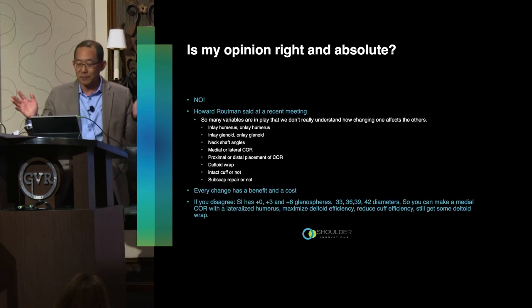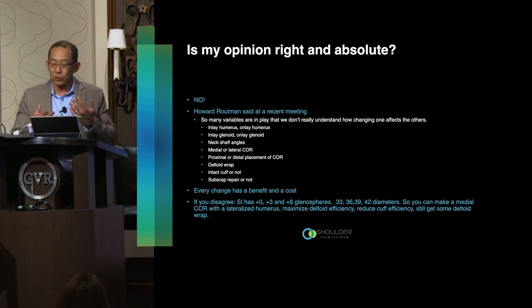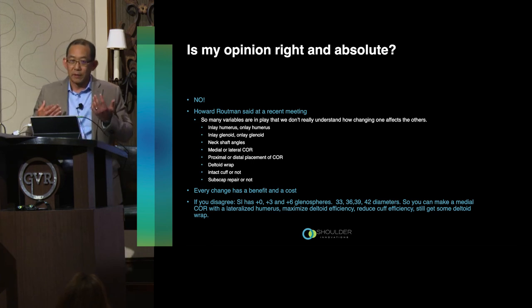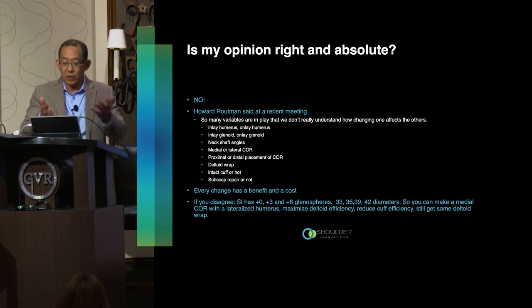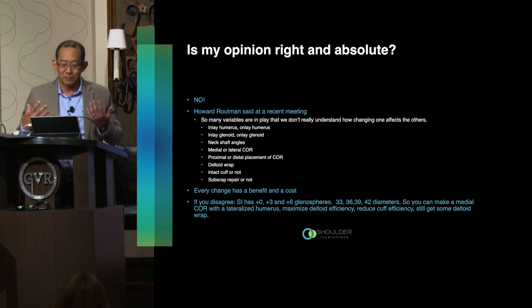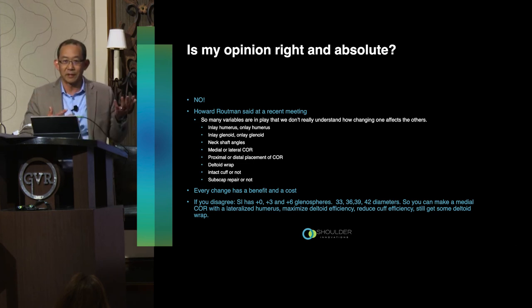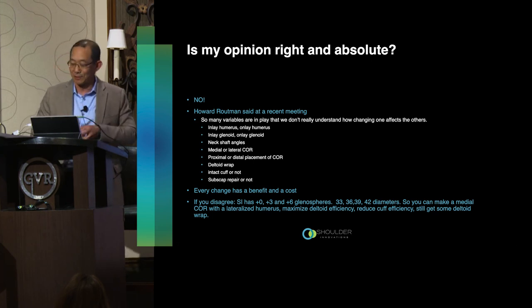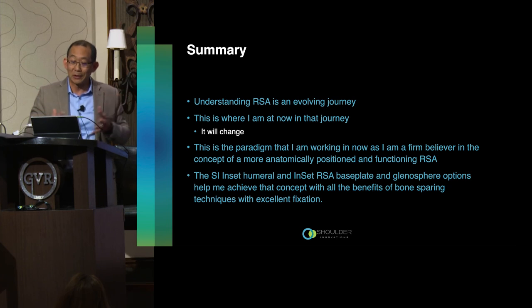Is my opinion right and absolute? Obviously no. Howard Rotman pointed out there are so many variables at play, and changing one doesn't tell us how it interacts with all the others. I'm doing this based on certain beliefs and assumptions, and I hope my patients do well — but every change has a benefit and a cost. This is where I am now; it's an evolving journey, and what I might tell you in a year could be different. I've decided to go all in on this approach and hope my patients see the clinical benefits.